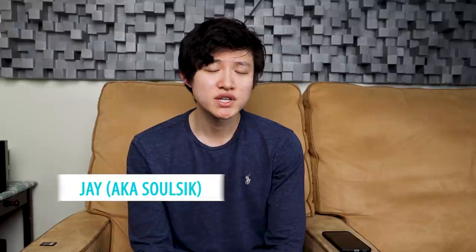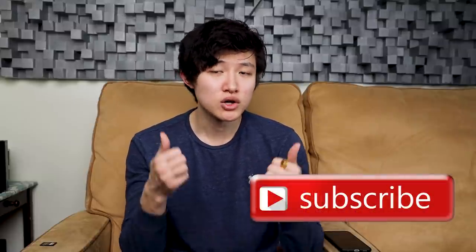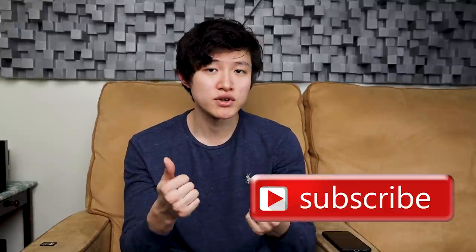Hey folks, how's it going? If this is our first time meeting, nice to meet you — my name is Jay. On this channel we do a lot of speaker reviews, amplifier reviews; hi-fi and music is our passion. If you share that passion for audio and music, please consider subscribing and liking the video. And if you have seen me before, thank you for being here, thank you for being a supporter and a subscriber.